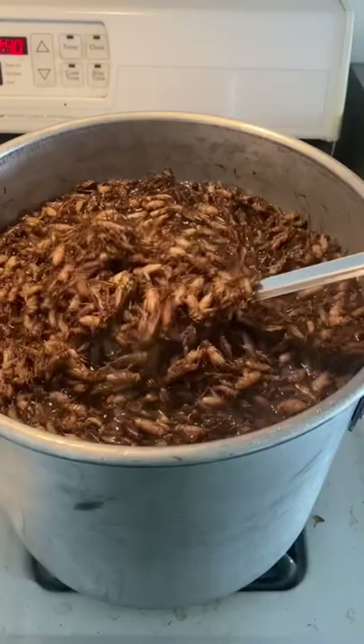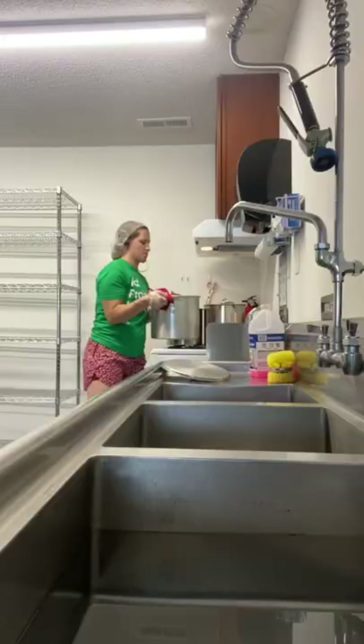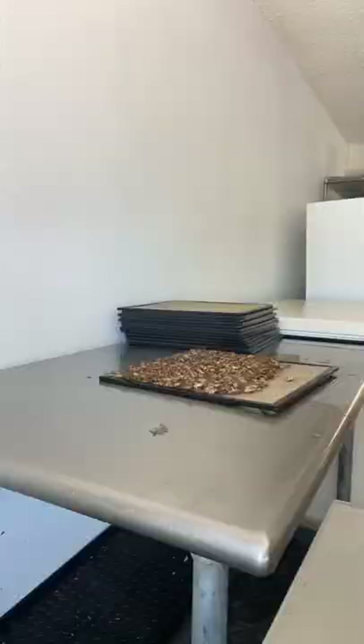Once they're up to the right temperature, it's time to drain them, which is actually the most difficult part of the whole process. They're rinsed with some cold water before being spread into thin layers on these food dehydrator trays.